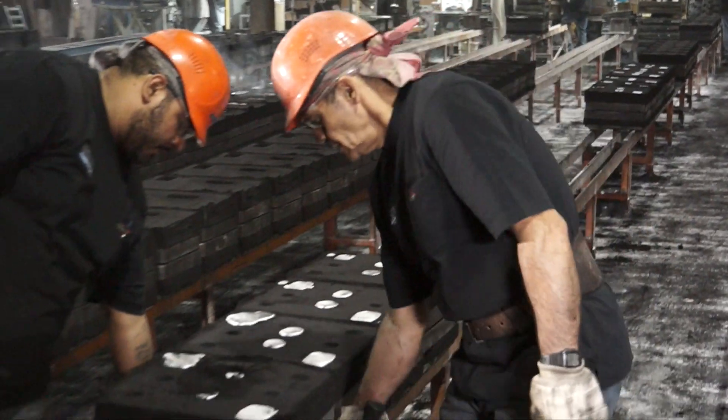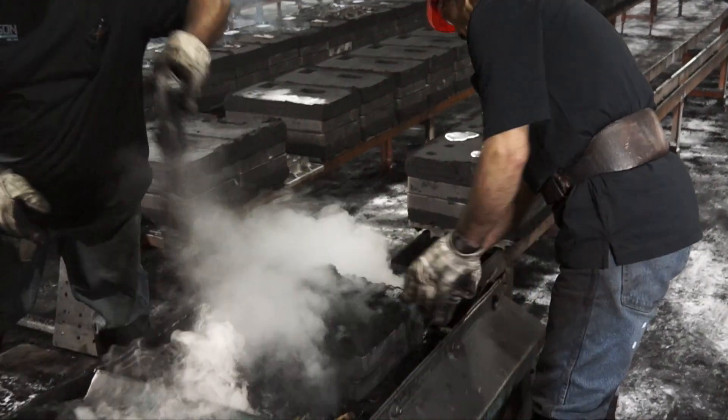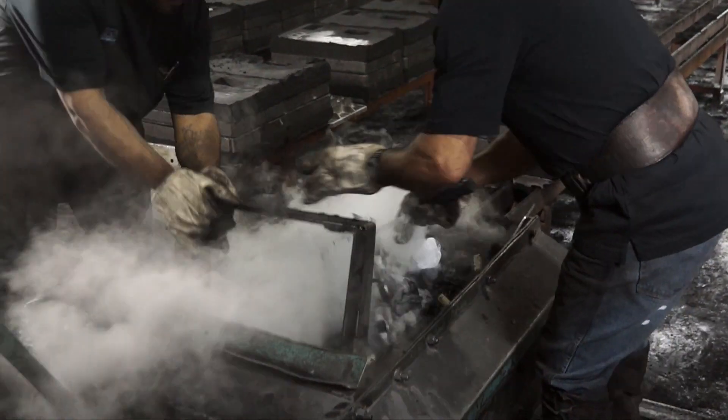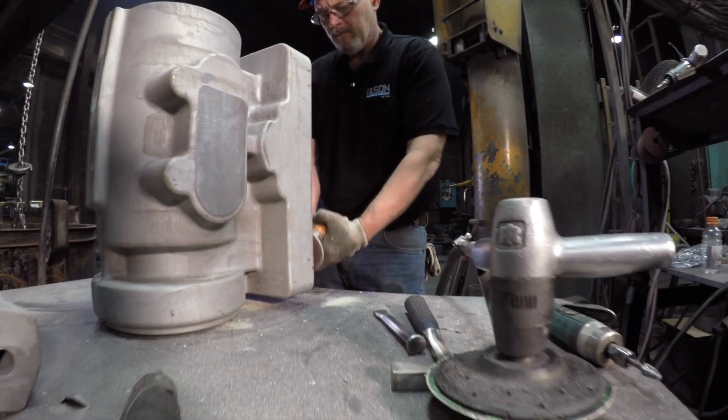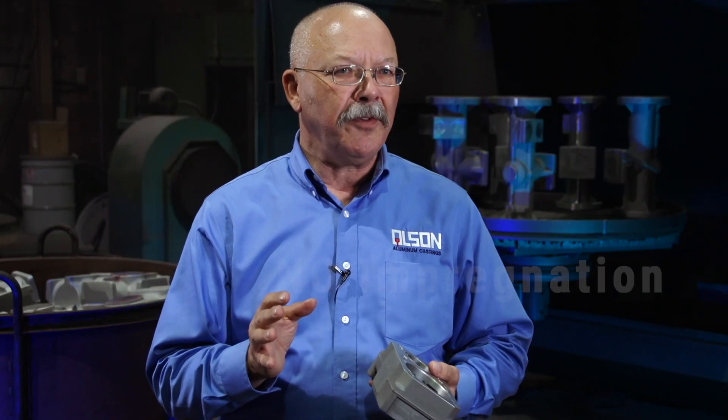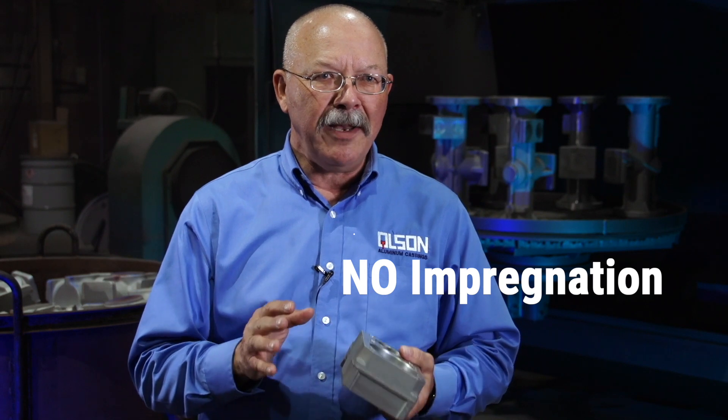We like to machine like bar stock and that's what the machinists want out of us. If you're impregnating your castings, you're throwing your good money away. I've been here 26 years and I can't think of a casting program yet that we've done that has had to have impregnation done to it to keep it from leaking. We firmly believe impregnation is a salvage operation and should not be necessary to have a leak-free and pressure-tight casting.